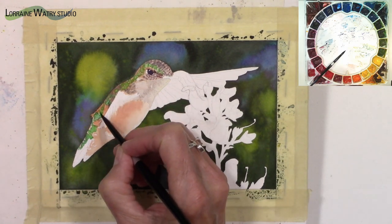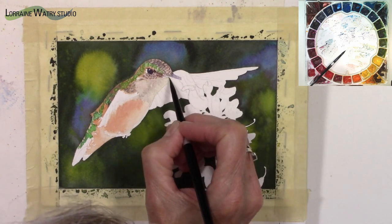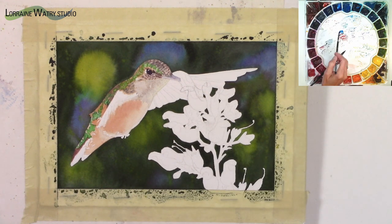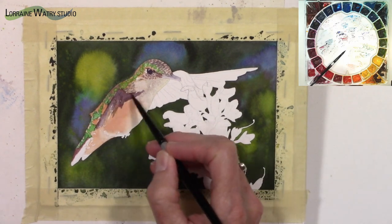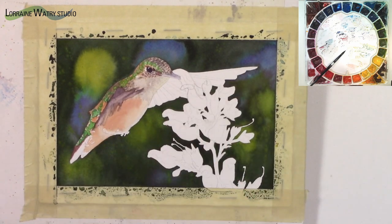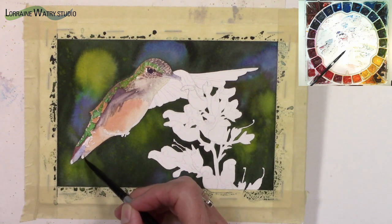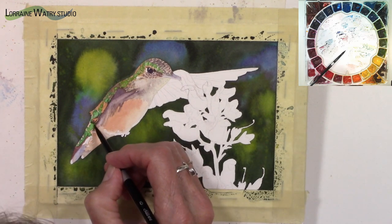I'm just picking out places, and sometimes I'll choose to paint an area because I know what I want to do there. I'm using Quinn burnt scarlet and some ultramarine blue for the wing on the right side of the bird — that wing is blurred, so it's not a full wing shape. I used some water on that area to start, so some of the paint has a soft edge because of the water and some has harder edges. I did go back and adjust some of that later.